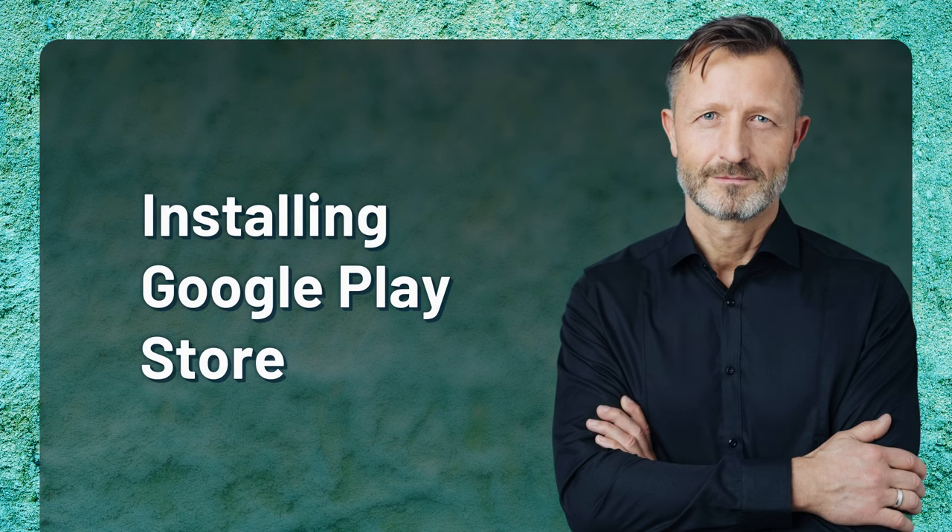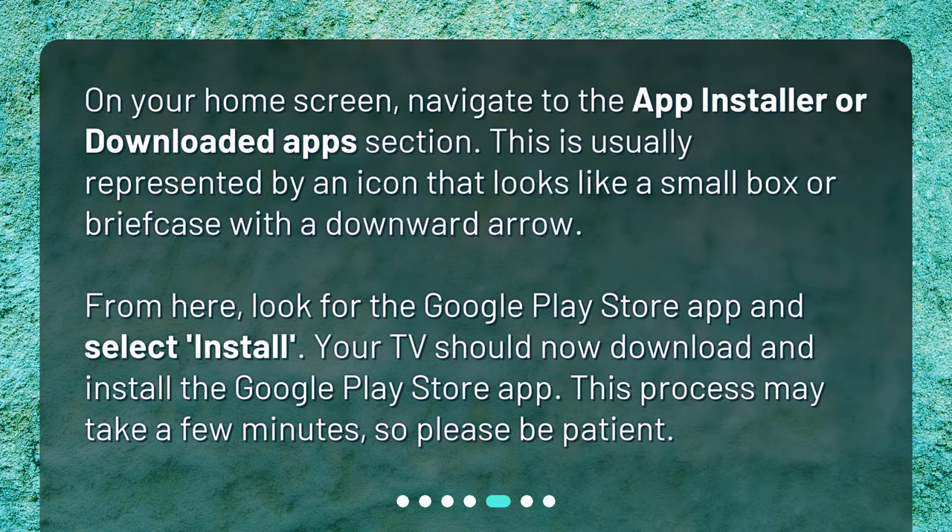Installing Google Play Store. On your home screen, navigate to the App Installer or Downloaded Apps section. This is usually represented by an icon that looks like a small box or briefcase with a downward arrow. From here, look for the Google Play Store app and select Install. Your TV should now download and install the Google Play Store app. This process may take a few minutes, so please be patient.